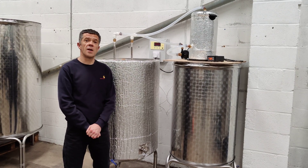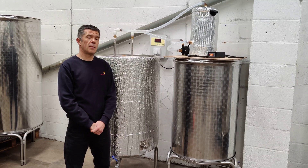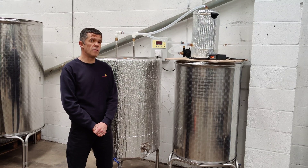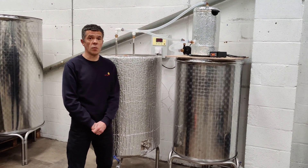Hello, I wanted to tell you today about our heated fermenter. We would use this in applications such as fermented kombucha, or rum production, or even liquefying a solid fat that isn't liquid at room temperature.